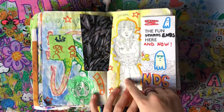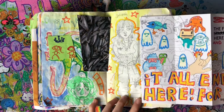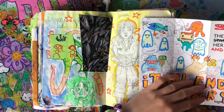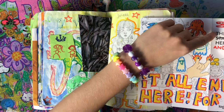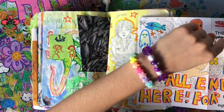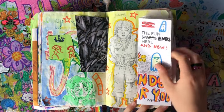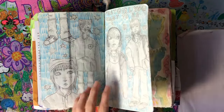My friend's OC, and if you fold this out it says 'It all ends here for you.' It also says 'The fun starts here and now,' but I wrote 'the fun ends here and now' instead. I don't know what I was doing. Oh, we've got this page.